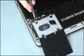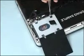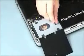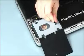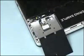Remove the four three-millimeter P1 Phillips head screws that secure the hard disk drive to the base enclosure. Grasp the Mylar tab on the hard disk drive and lift the edge of the hard disk drive. Remove the hard disk drive from the hard disk drive bay.